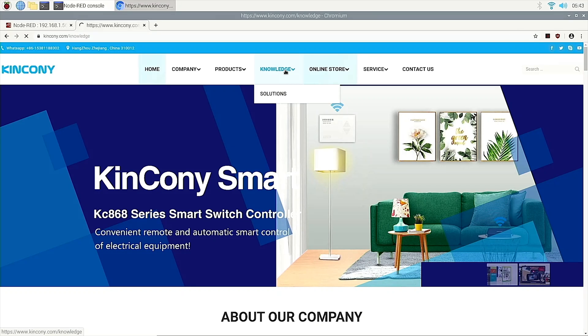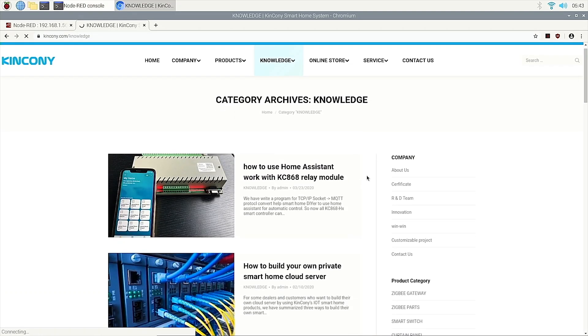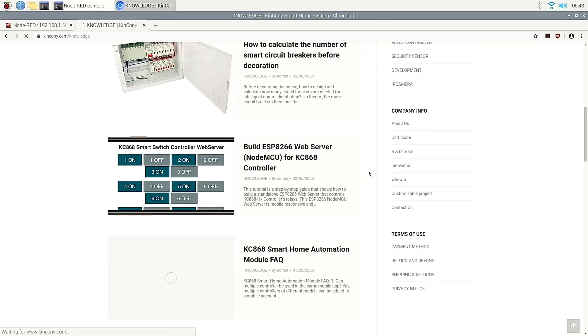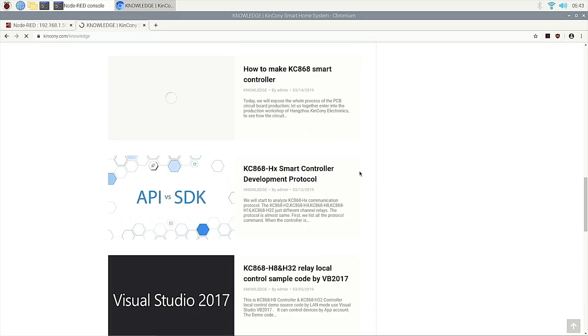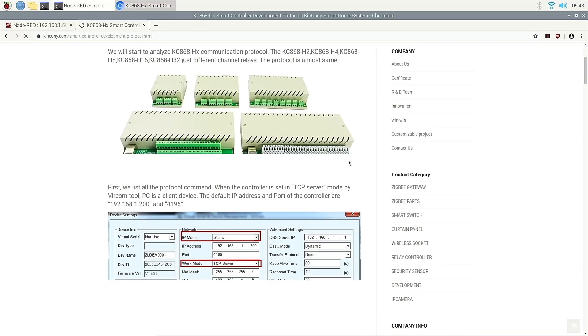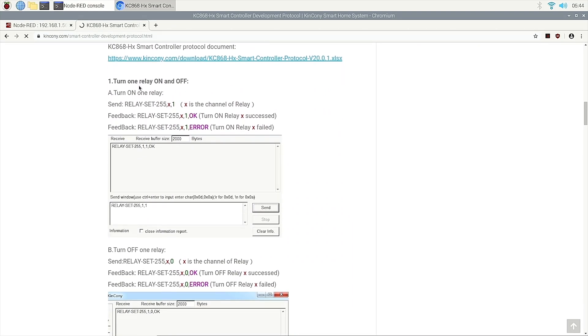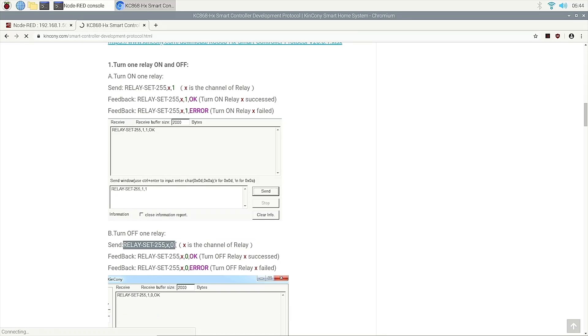On our website, we choose the item for the protocol development. We can find the command. We can see this command: turn on one relay, on and off. The string is relay set — X means the relay channel number. So we can copy this. This is turn on and turn off. Just send this: if turn on, send this command.